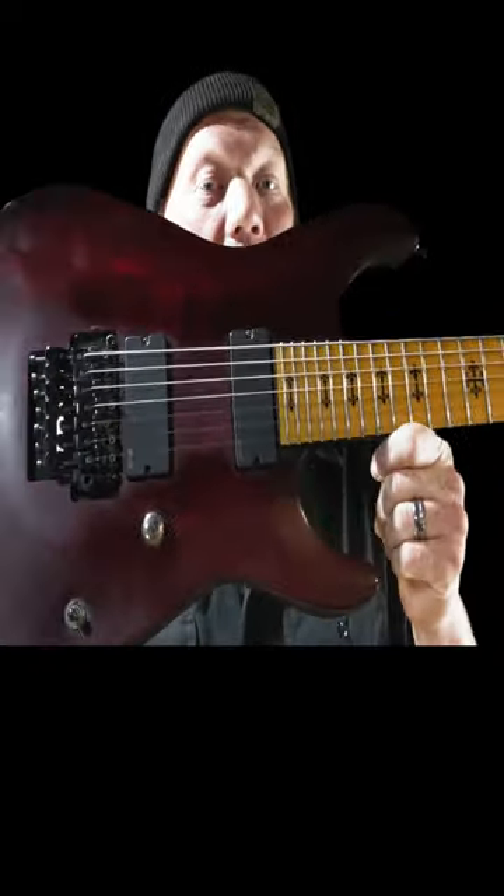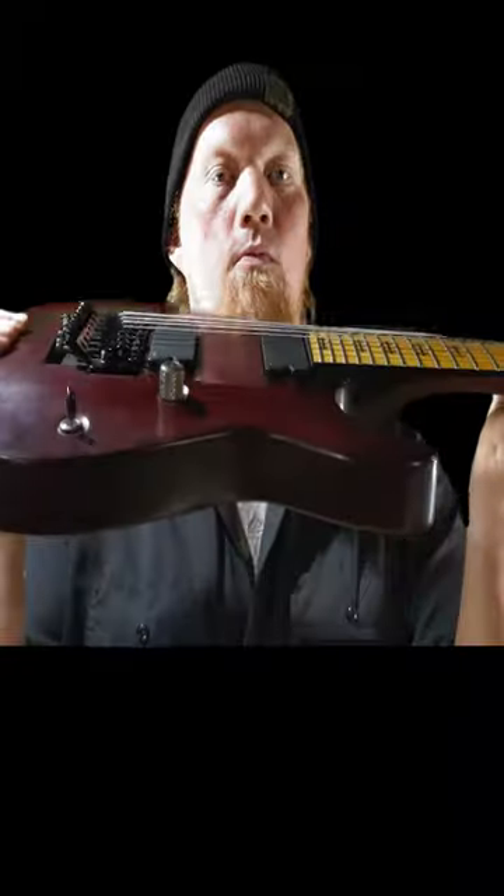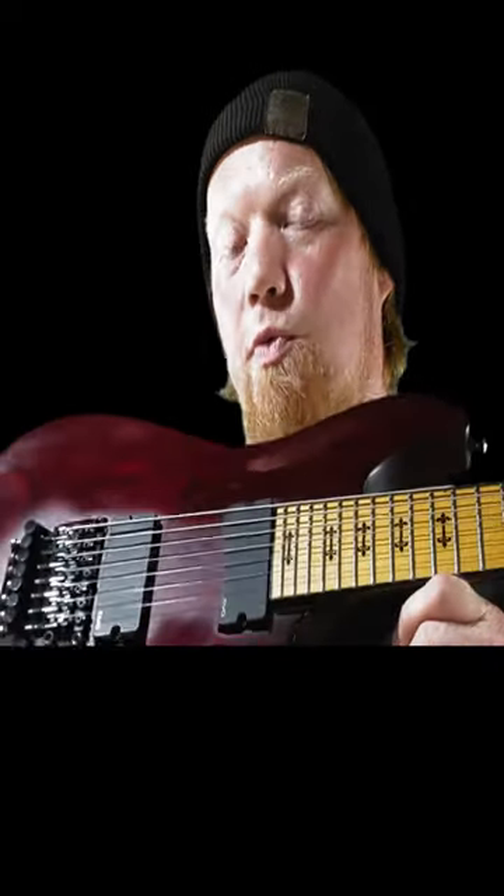Today I'm going to share with you my Schecter — this is a Jeff Loomis Signature Series Diamond Series Schecter. If somebody said you have to take your guitar collection and pick one guitar that you get to keep and get rid of the rest, I would probably keep this one.